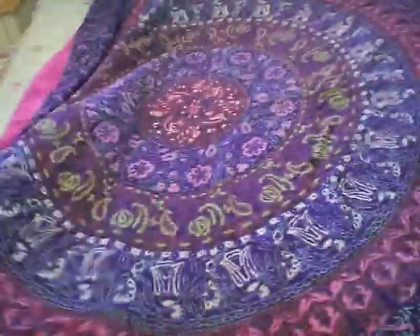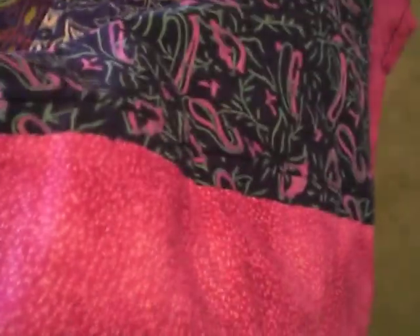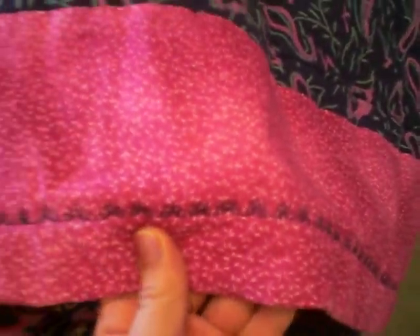It's for, I'd say, a twin bed, but this is on a full bed right now. I used a sewing machine and put these little — looks like half flowers — embroidered on it, and it has a nice thin little lining inside.